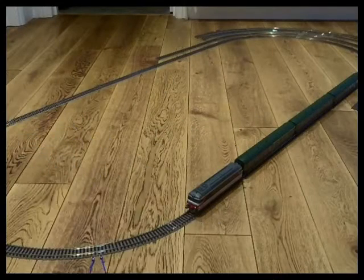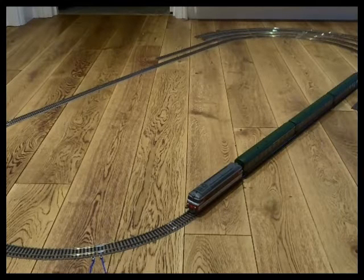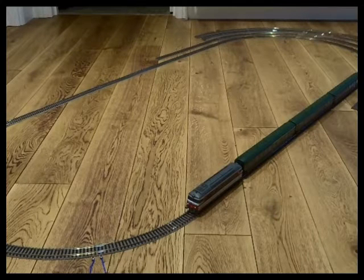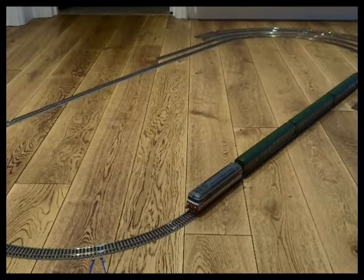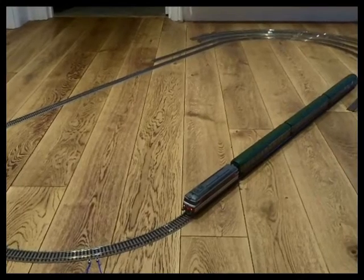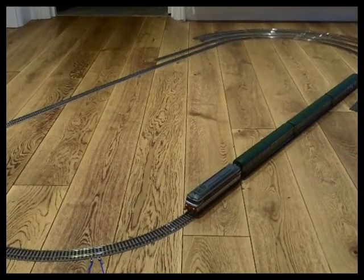In this film I'm going to have a look at the running technologies that REE have put into their models. This coincides with the delivery of the UIC coaches and I wanted to have a look at those on tight radiuses. So what I've set up here is a Fleischmann radius one oval, and you can see at the end radius two, three and four, which I've just put up to demonstrate that I am using radius one in this film.